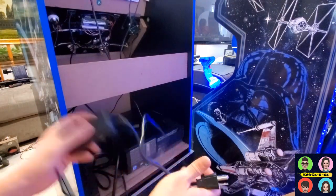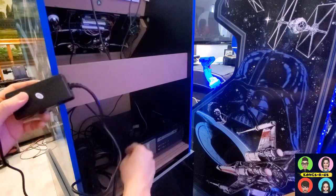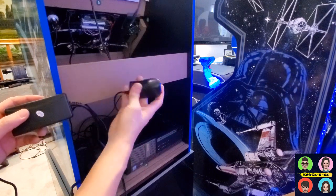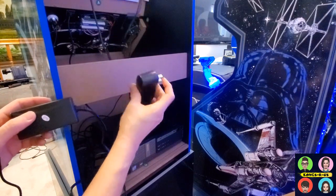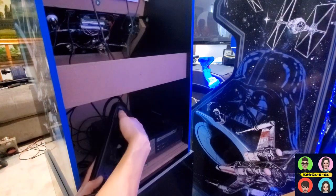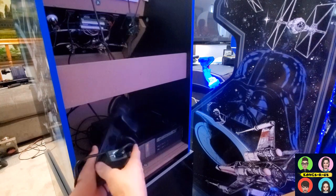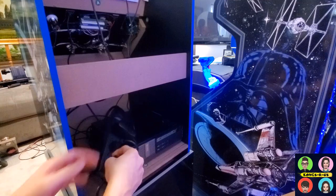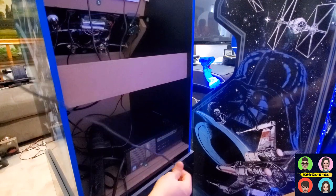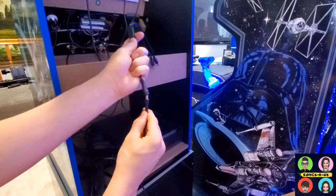The last couple of things to plug in: this is the stock 12-volt adapter that came with the arcade one-up — plug this into the surge protector. Your amp also comes with a 12-volt adapter, or if you didn't buy one with the adapter you could use a Y-splitter. Those are the only three plugs going into your surge protector: the PC, the monitor cable, and the sound for your amp.